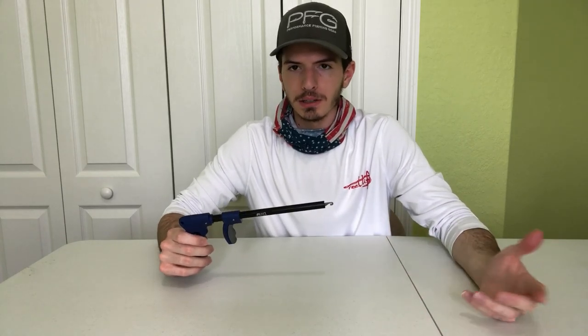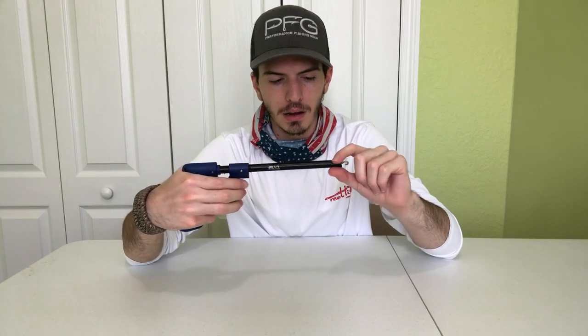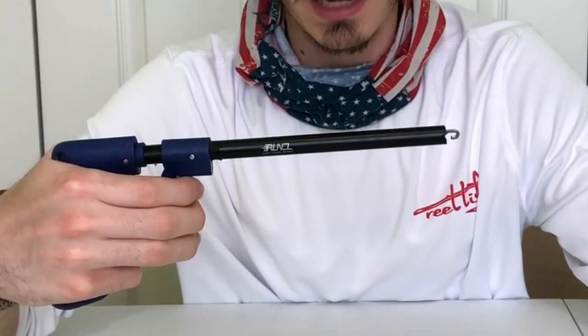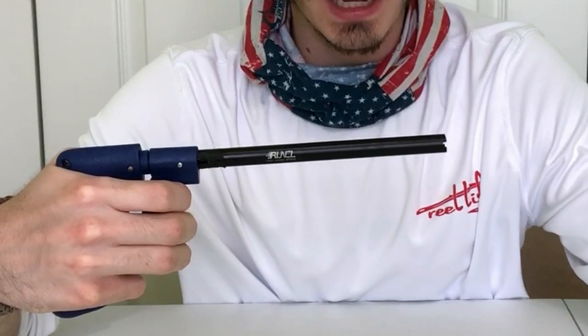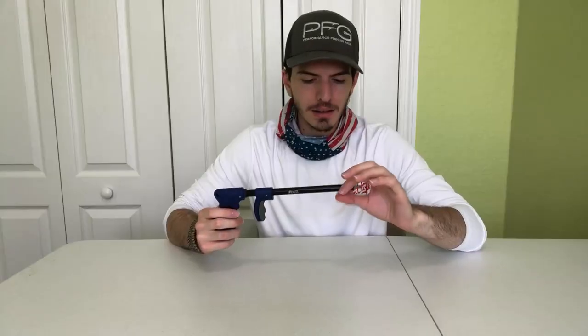The cool thing about these Runkle Dehookers is that they are very, very thin, so you can fit this down into a small fish's mouth and potentially save the fish after it's been gut-hooked. It has an ergonomic handle — push down on the handle and you have a hook at the end. You pull down on the handle, the hook closes toward you, and that allows you to grab the hook. It's a pretty neat little accessory that only costs $17 to $18. It's a good thing to have whenever you have a gut-hooked fish or when pliers just aren't doing the job.